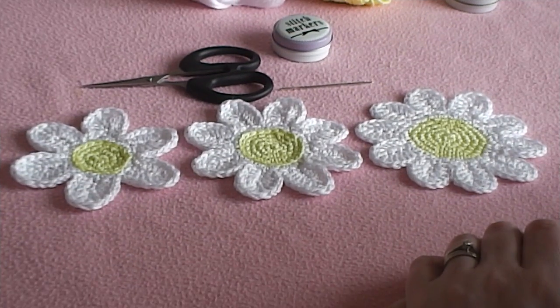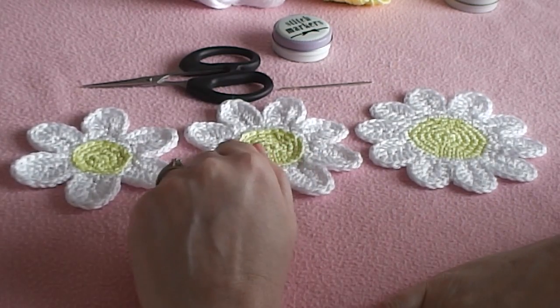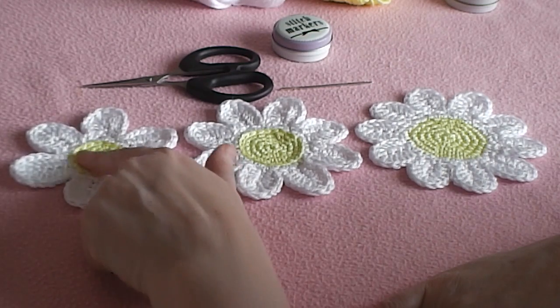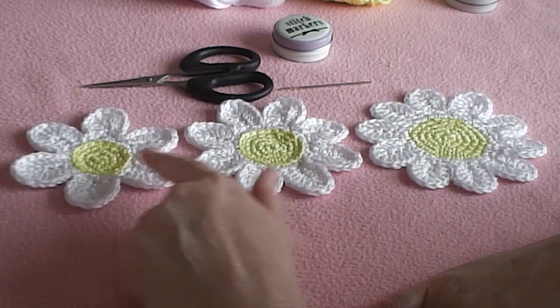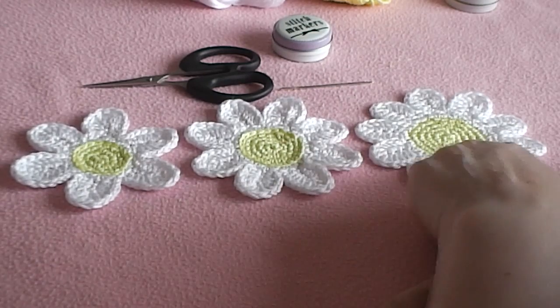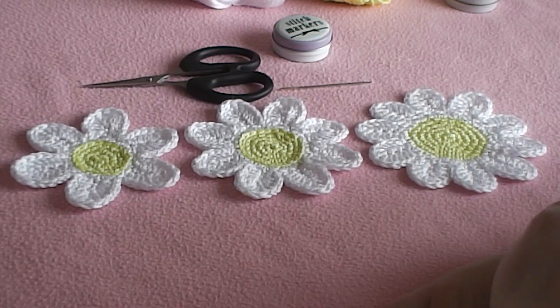I think we should get started. We're going to start by working in the round first, and I've chosen my yellow. We're going to build each daisy by building on the round, so we'll start off with the 6-petal daisy, then continue to make the 8-petal daisy, and again to make the 10-petal daisy.